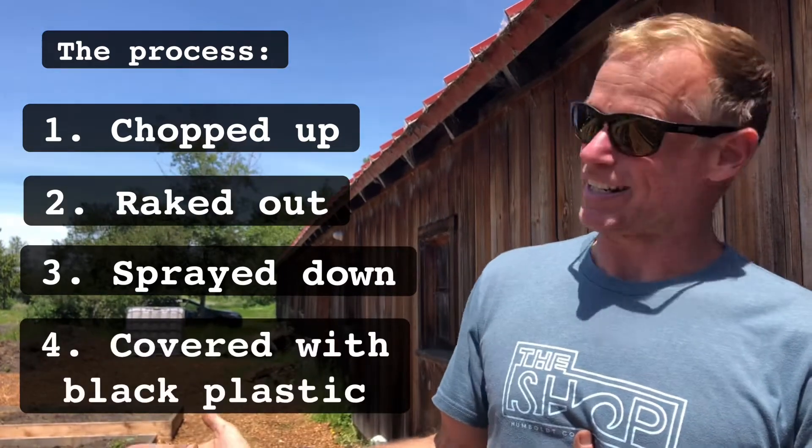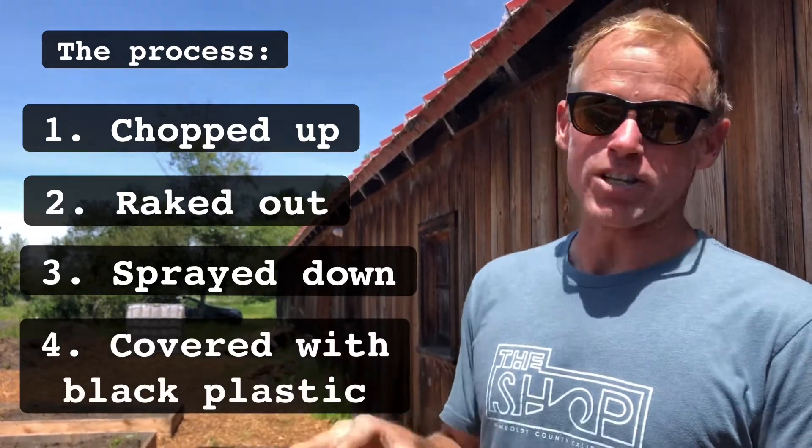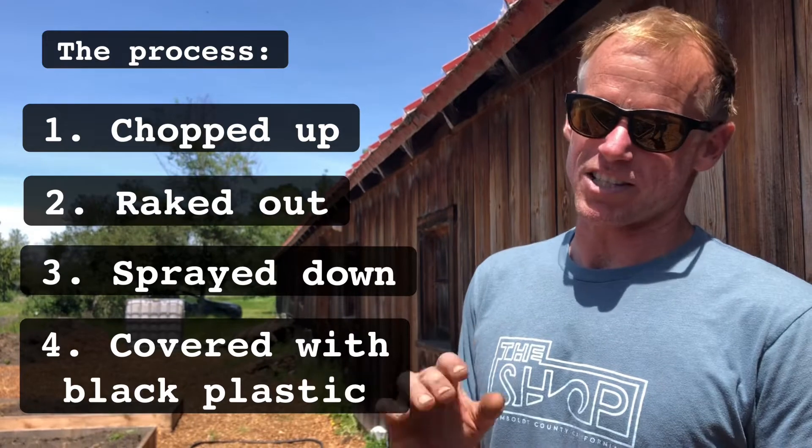Then we put down black plastic in order to keep that moisture, warm it up, and get the seeds to germinate — basically let all the microbes do their magic. We're going to let this sit about two weeks. We'll uncover it, chop it, rake it through, and plant right into it.